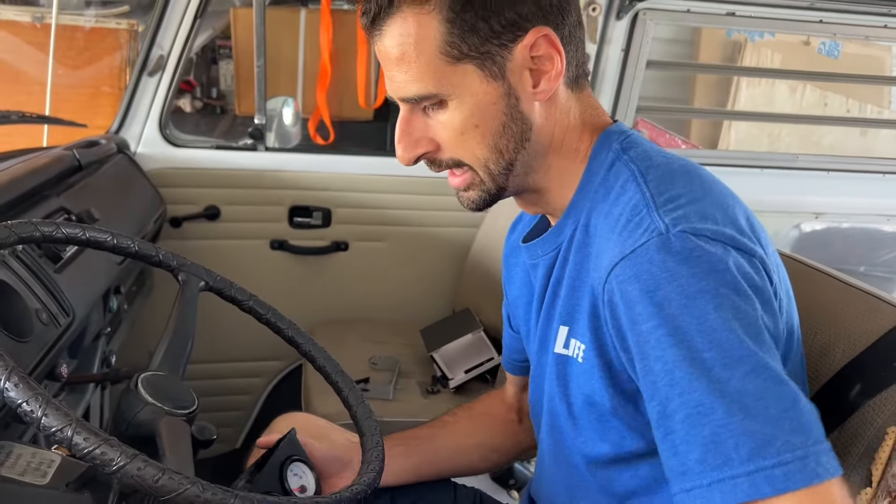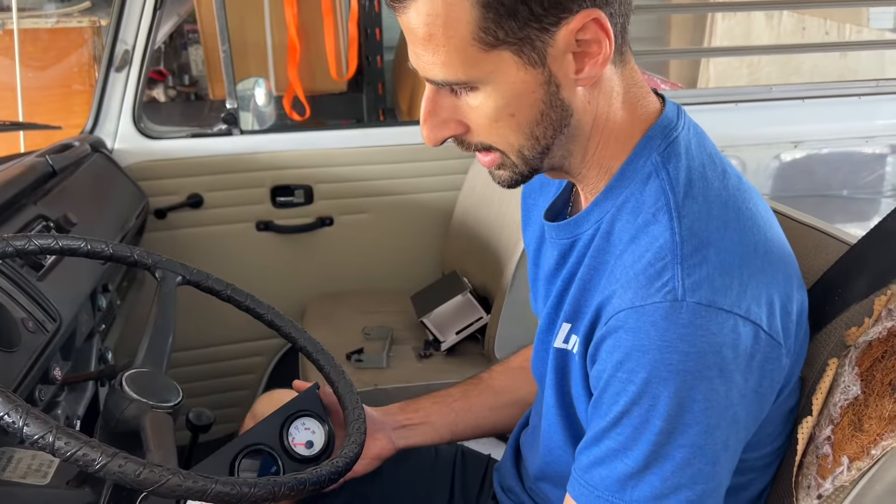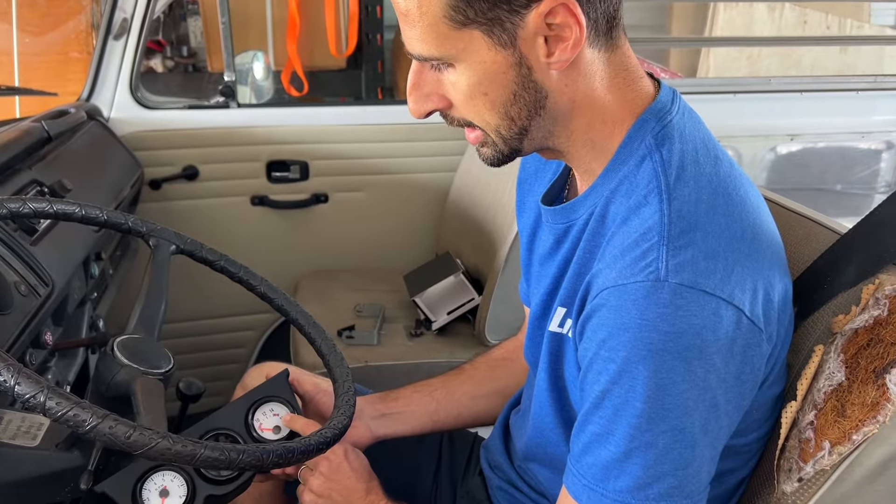Hey everyone. I bought some gauges and a gauge housing. I got a tach, an oil temp gauge, and a volt leader.